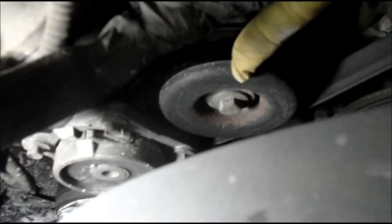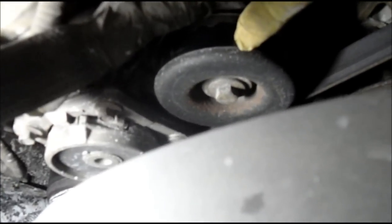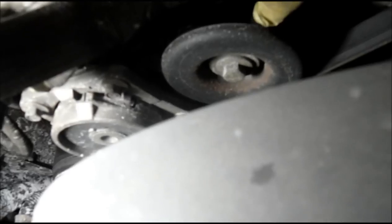We're going to be removing the idler pulley, which is right here. We're going to take that bolt out — looks like it's probably about a 13 millimeter. We're going to remove that and replace it because when the truck is running you can hear a little bit of a chirping noise. The tensioner is held on by just three 10 millimeter bolts. We take those three bolts out and we remove the tensioner.